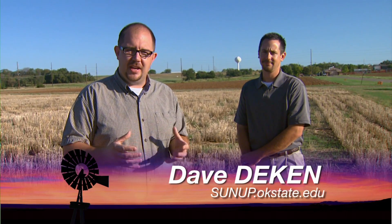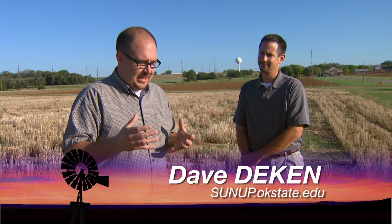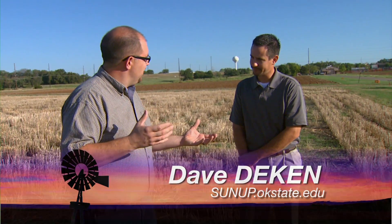Well, since we've been doing the show we've heard a lot about Green Seeker and the technology, and it's getting smaller. It started out as a big broomstick device and now it's more of a pocket device. We have Dr. Bryan to tell us about the growth of it.